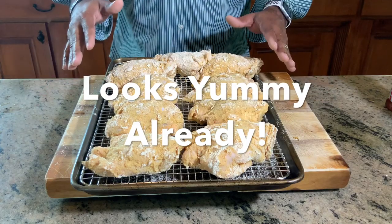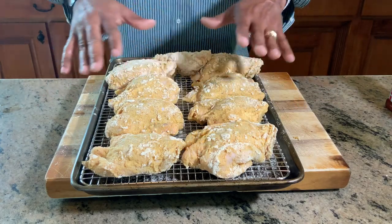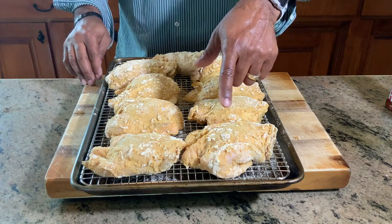We are back. We have nine beautiful chicken thighs that have already been coated and seasoned. Let's head outside now — the charcoal should be ashed over and time to pour into the Vortex.